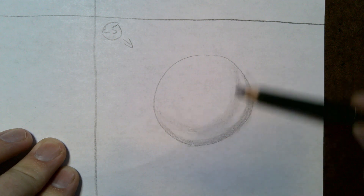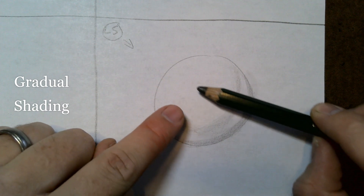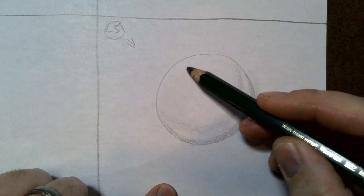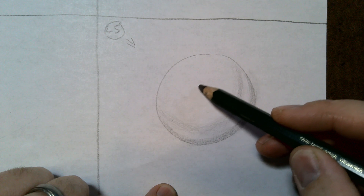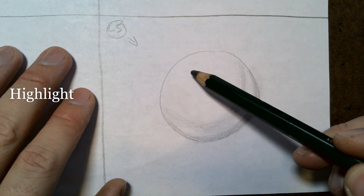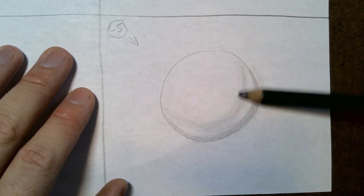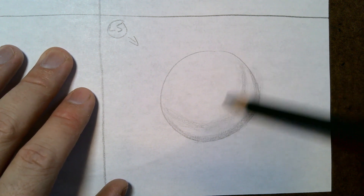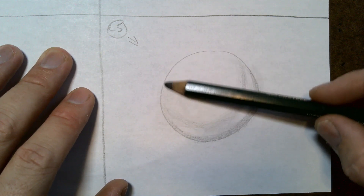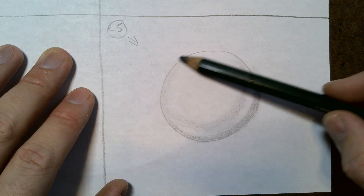Now we're going to come back and darken everything up, doing gradual shading all the way to right about here. This area right in the middle is going to be left with no shading — that means it stays the white of the paper, and that's our highlight. That's where we see the most light bouncing off the light source, off the sphere, and into our eyeball. You can also shade the edge very lightly too.